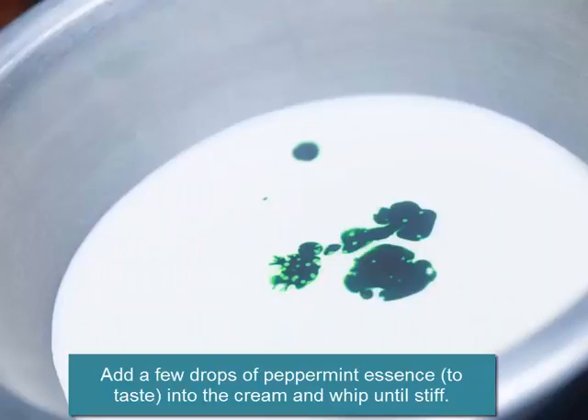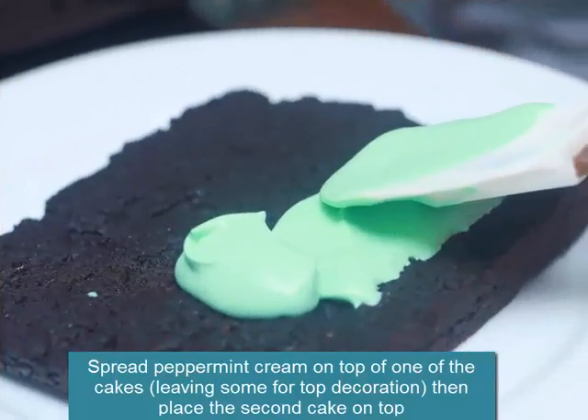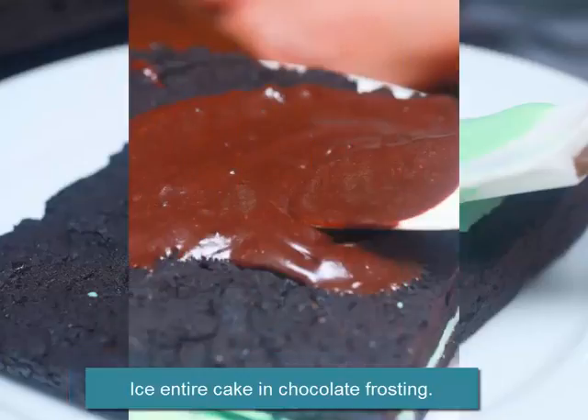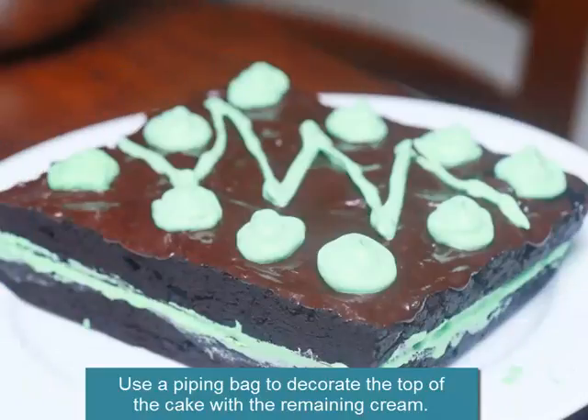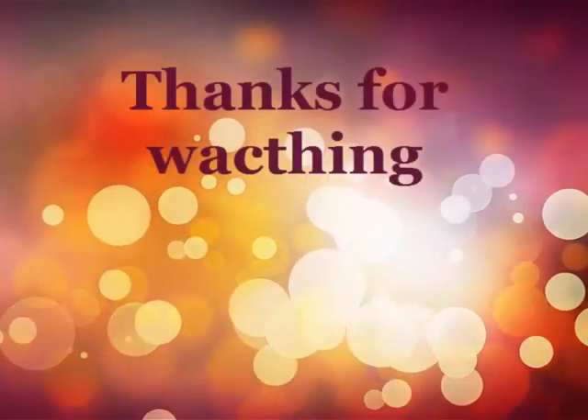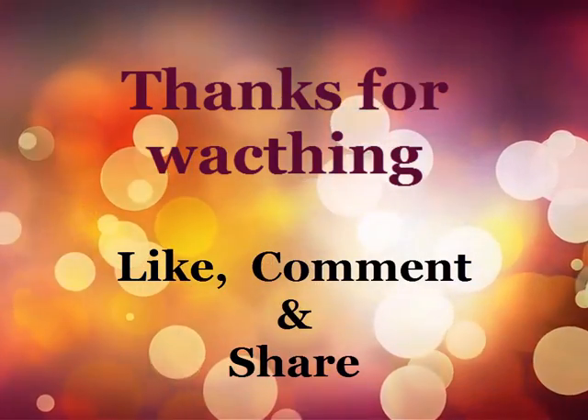Add a few drops of peppermint essence to taste into the cream and whip until stiff. Spread peppermint cream on top of one of the cakes, leaving some for top decoration, then place the second cake on top. Ice the entire cake in chocolate frosting. Use a piping bag to decorate the top of the cake with the remaining cream.